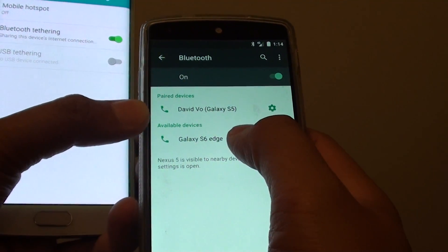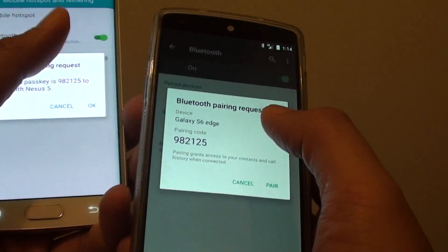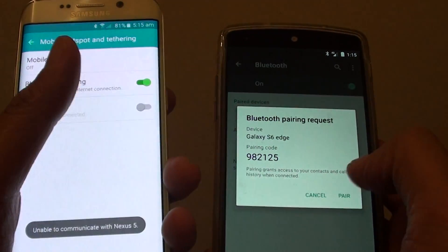Then I'll tap on the Galaxy S6 Edge, and this will try to pair. So I'm going to pair it now. Pair.